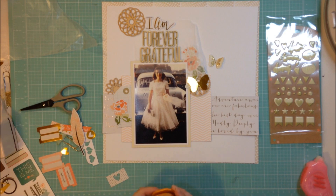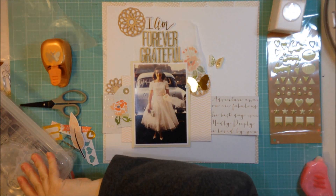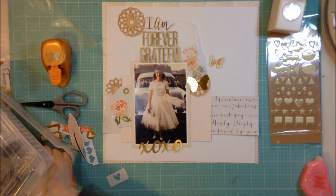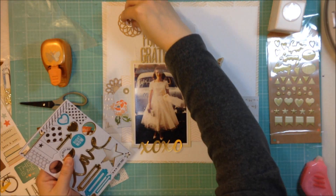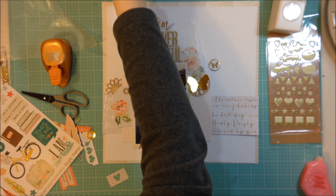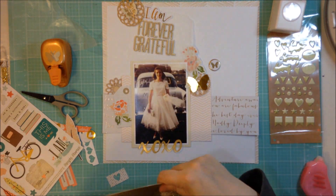I'm deciding now that I want to make three little clusters - one to the left of the photo, one to the right, and one up above on the top left. I'm going to use my little wood veneer pieces to kind of anchor my embellishment clusters, and I want to use some butterfly die cuts.